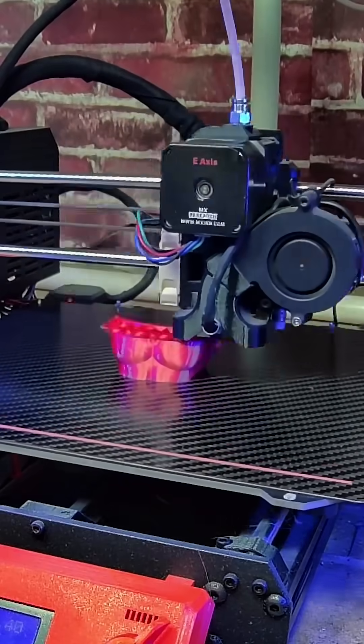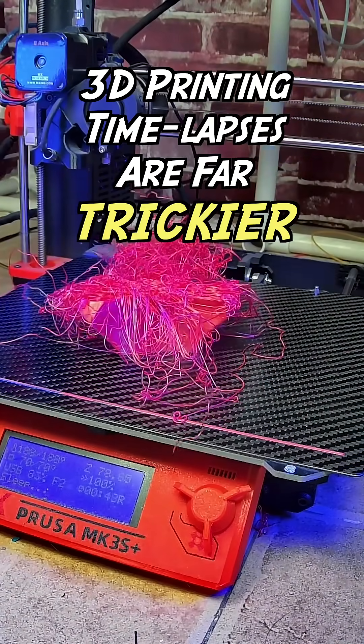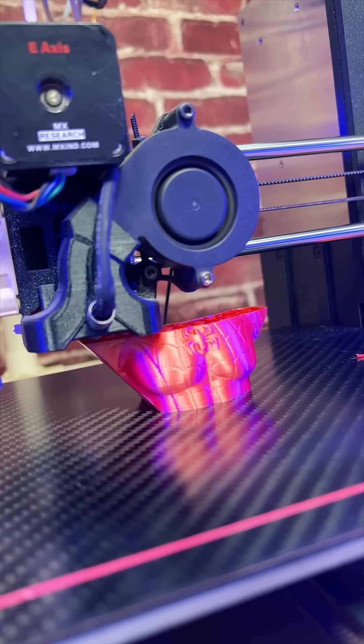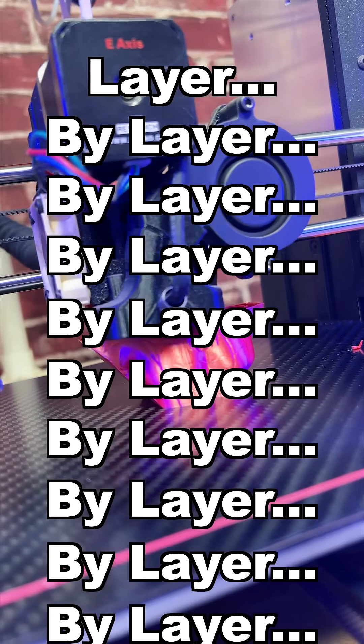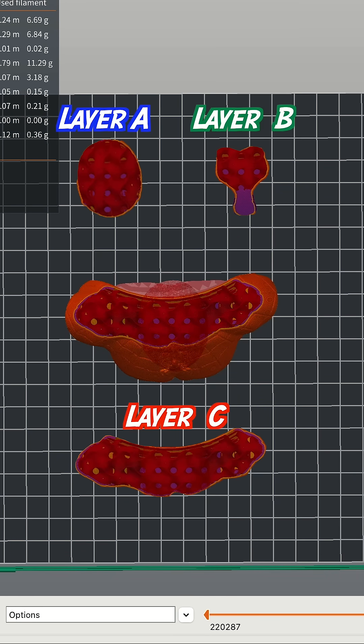If your answer is B, this is what you would actually get. The truth is, 3D printing time-lapses are far trickier than you think. This is because 3D prints are made layer by layer — hundreds of layers. As the shape and area of each layer is different, printing time for each layer is different too.